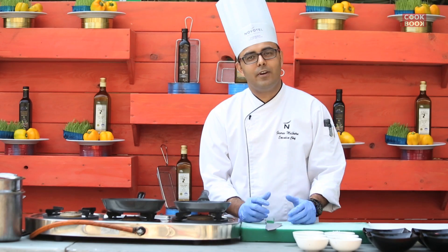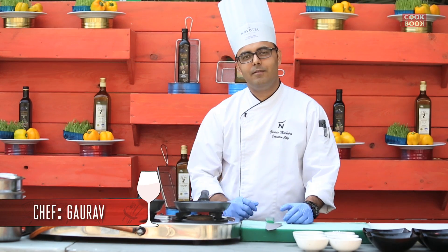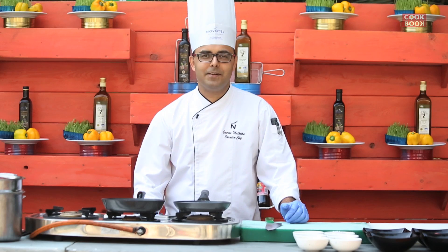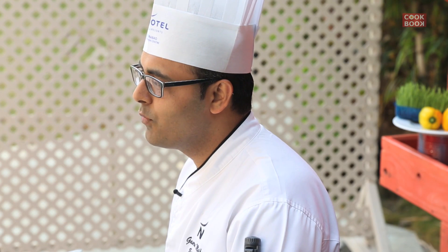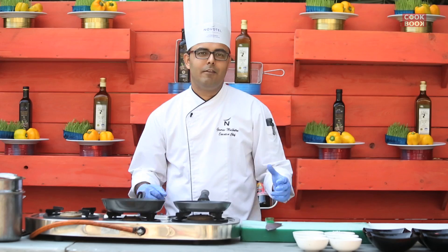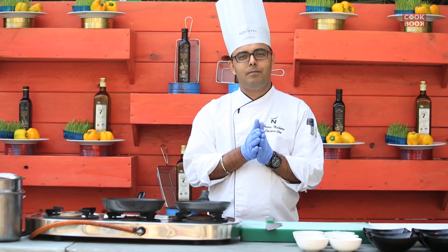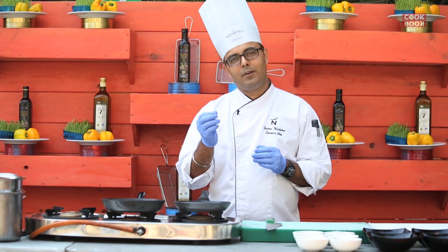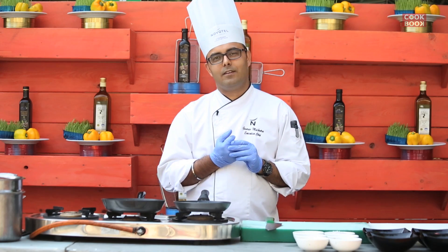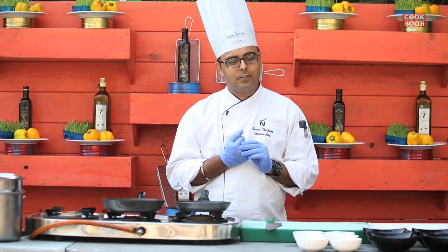Hi, my name is Gaurav Mahlhotra, I am the executive chef of Novotel Hyderabad Convention Centre. Today my speciality dish is Sibas with Mediterranean Kaponata, a very basic Mediterranean dish with a lot of flavour, a lot of fresh herbs and a bit of madras curry powder to give that Mediterranean touch.